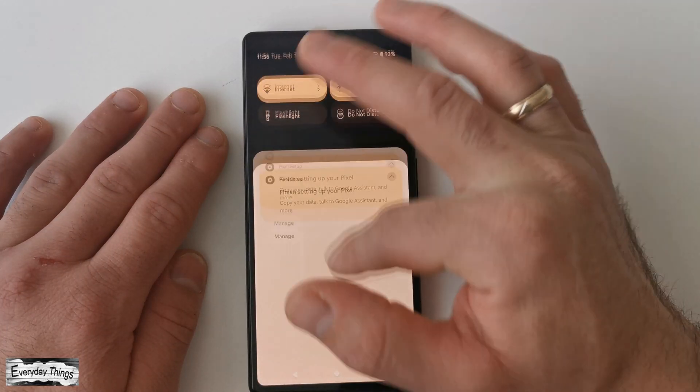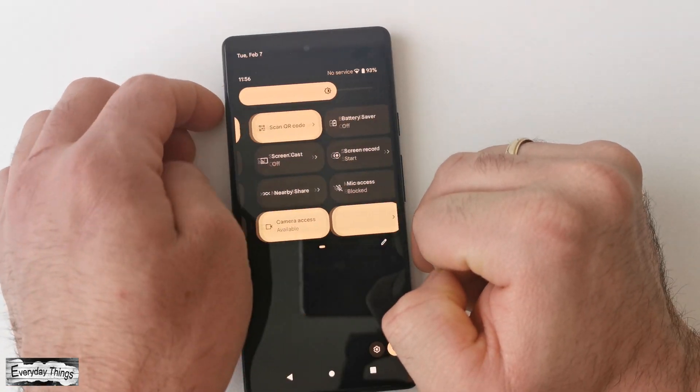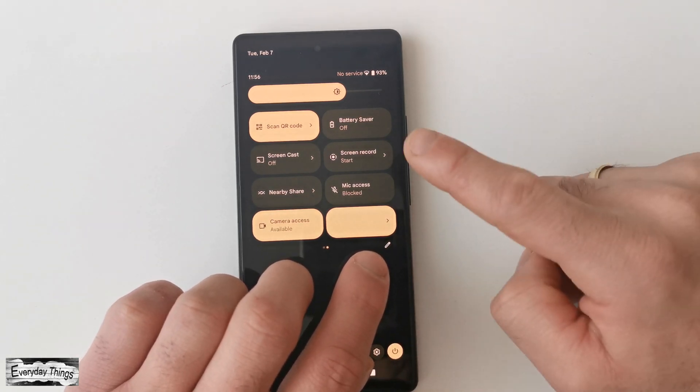First, swipe down twice from the top of your screen to access the quick settings. Next, tap on the screen record icon. You may need to swipe right to find it.